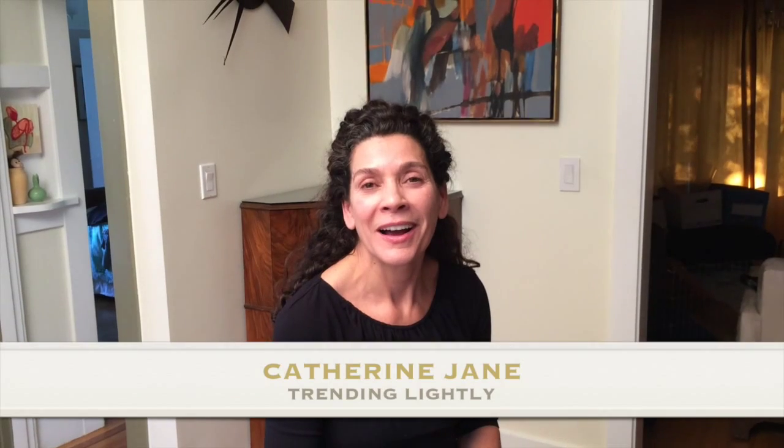Hi, I'm Katherine Jane with Trending Lightly. Recently I received several emails asking me about the how-to of fixing holes in sweaters. Elizabeth and Beth, this video is for you.